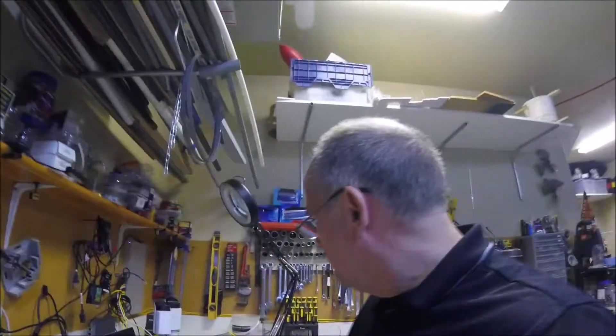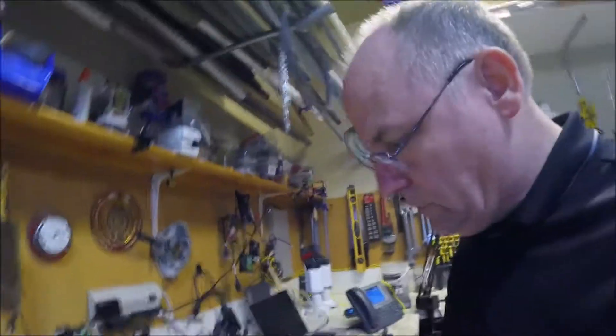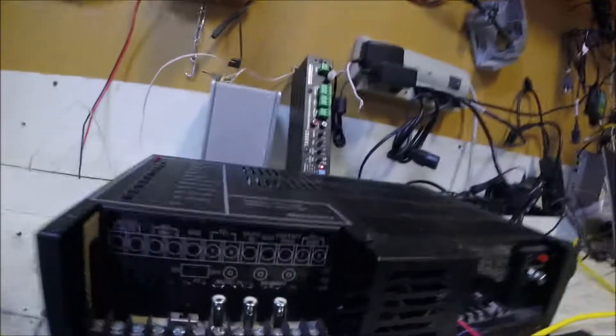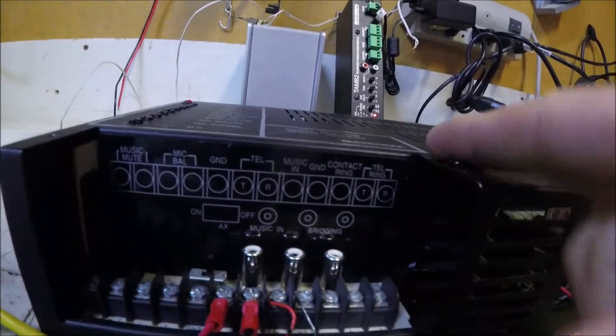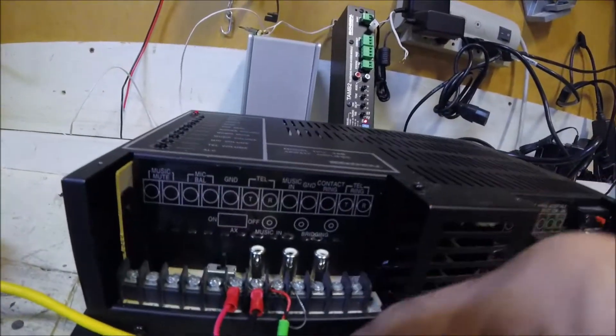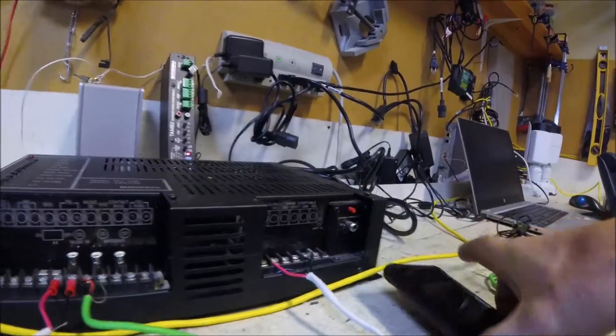Welcome back to our second segment with the Viking PA IP. I had to switch cameras. What I've done is taken the line out from the Viking PA and run it into the telephone jack on the Bogan 35-watt amplifier. I've also connected a music source to the music in and run it into my phone.